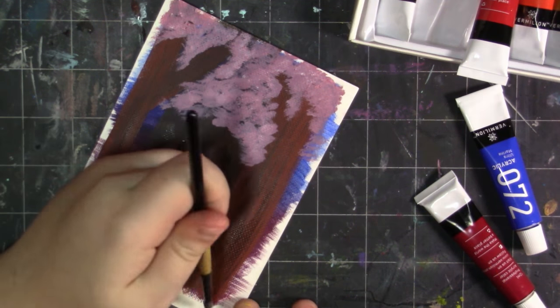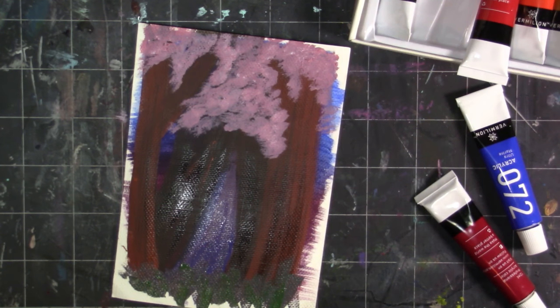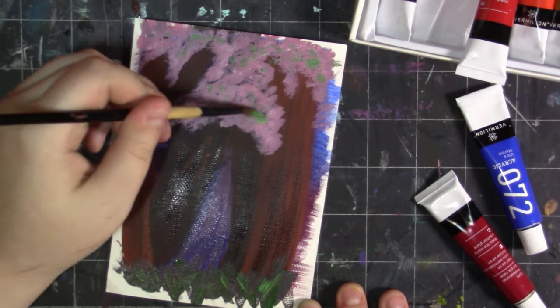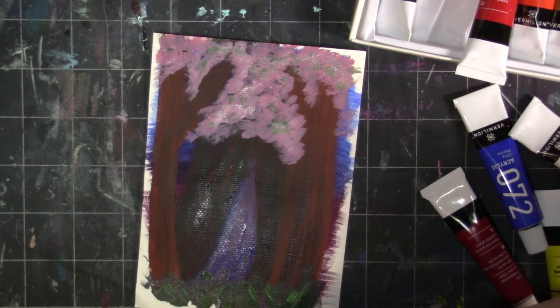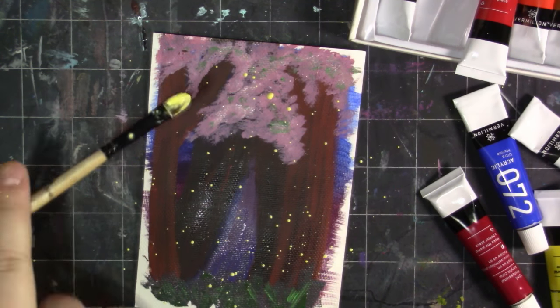I would recommend both because they work. They look nice when watered down, which is always a good thing because I like watering my acrylics down. They do hold a brush stroke but they can be smoothed out, so if you really want it smooth you can just work at it. They don't dry chalky, which is always a big thing for me with cheaper acrylics — I don't like chalky paint, and these don't dry chalky, which is nice.